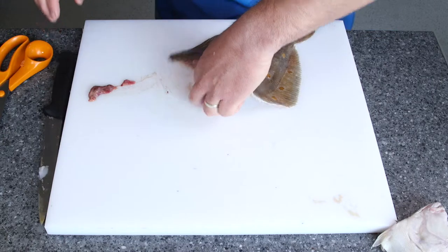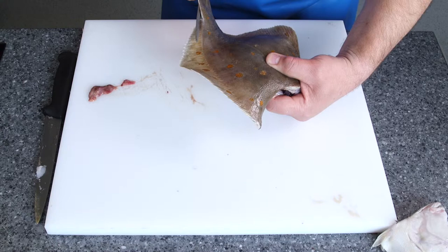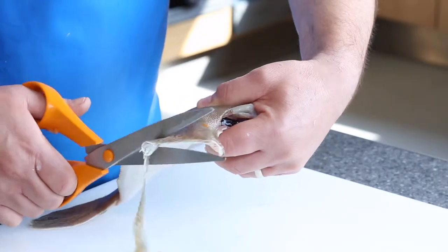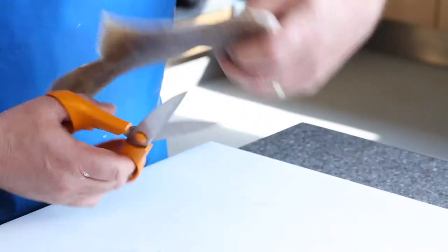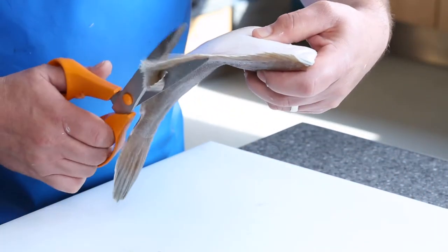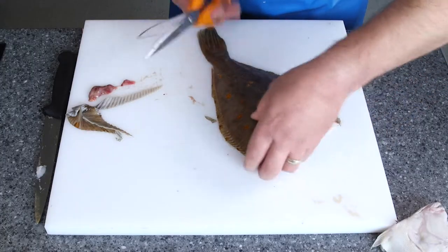What we're going to do now is trim the fins, but not right the way to the fish — leave a little bit of a gap, all the way down to that side. Exactly the same thing on this side, all the way up. But don't trim off the tail — you'll see why in a minute. So we've done that part.